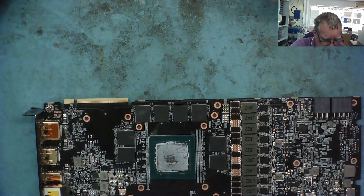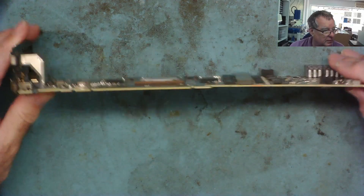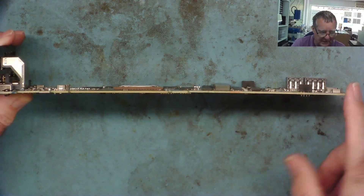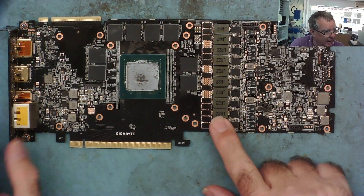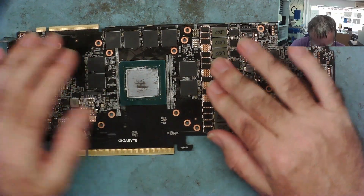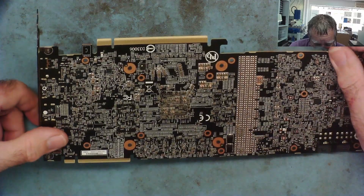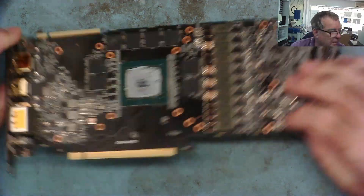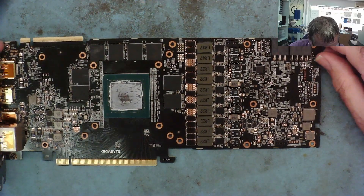The board is clearly bent - you can see it bent downwards. It's only by a few millimeters, not highly bent. Let's get it under the microscope and have a look to see if we can figure out where the inductors are that the customer was talking about.